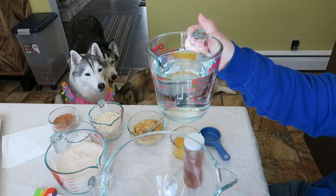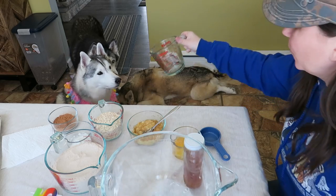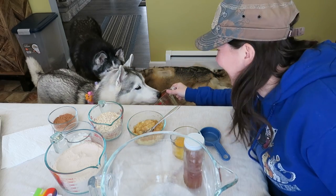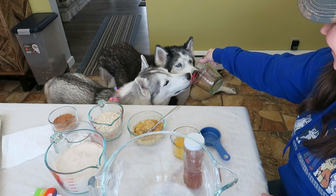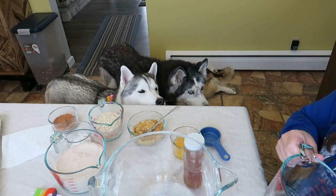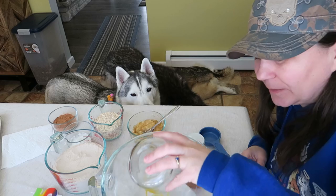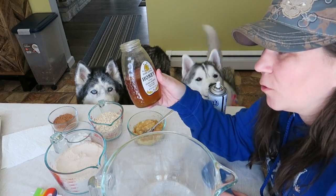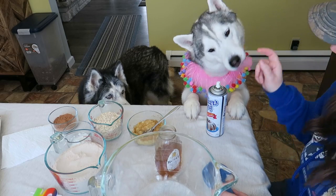That is two cups of water. Next is one egg, which we already beat a little bit. Next is going to be a quarter of a cup of honey, but don't steal the ingredients, even if it's your birthday.